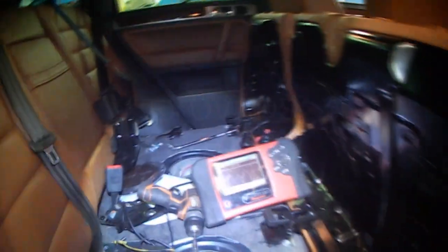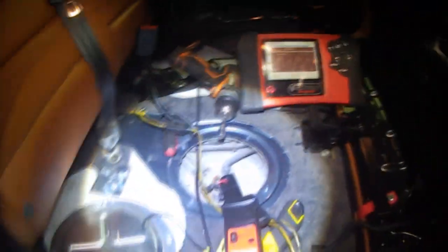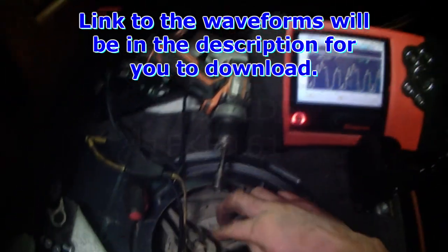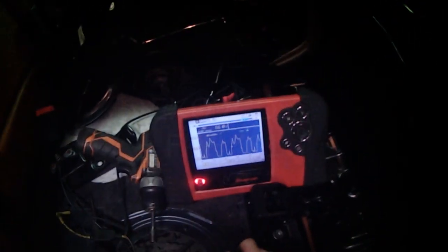I forgot to show you that when tapping on the tank, I started the vehicle — it started on the starting pump, but this one wasn't working. It was a flat spot, so I went underneath the tank and hit it here with the palm of my hand. You can see the bad pattern — it's dropping right out — so obviously this pump is bad. This waveform will also be in the description for you to download and play with.